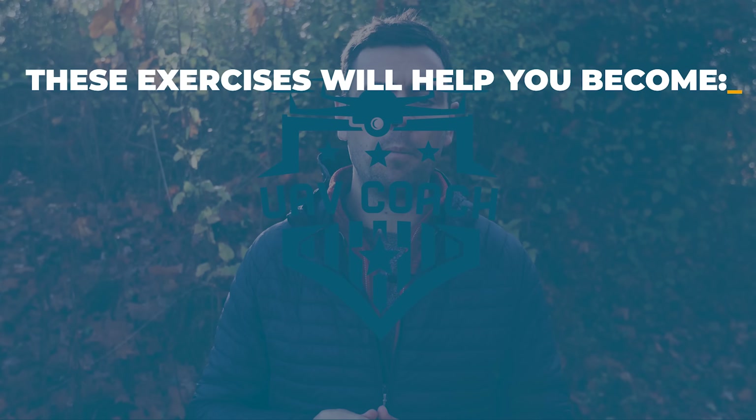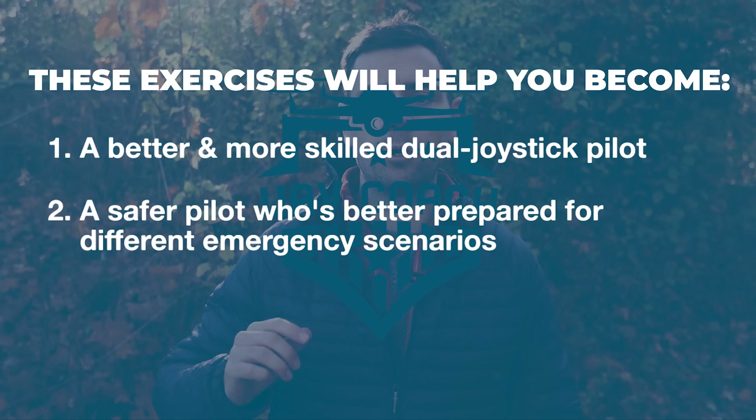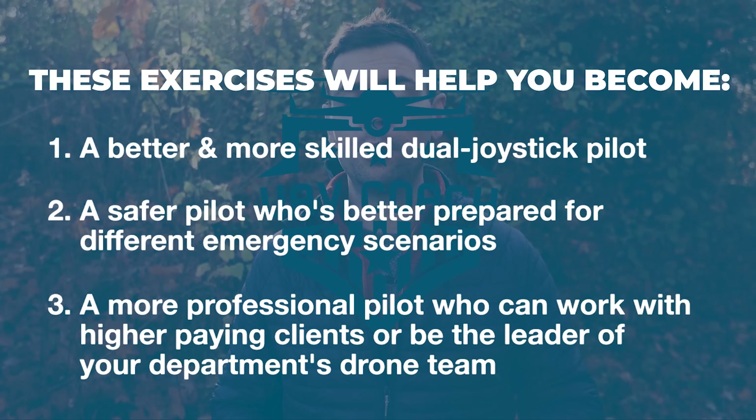The exercises we cover in this video may seem simple at first, but they build on each other and will ultimately help you become a better and more skilled dual joystick pilot, as well as a safer pilot who's better prepared for different emergency scenarios, and finally a more professional pilot who can work with higher paying clients or be the leader of your department's drone team. You've got to learn how to fly like an ace.